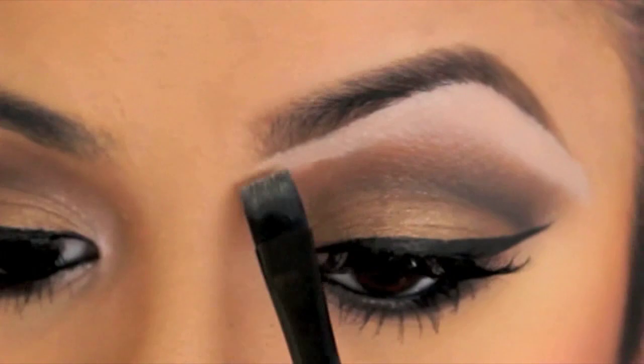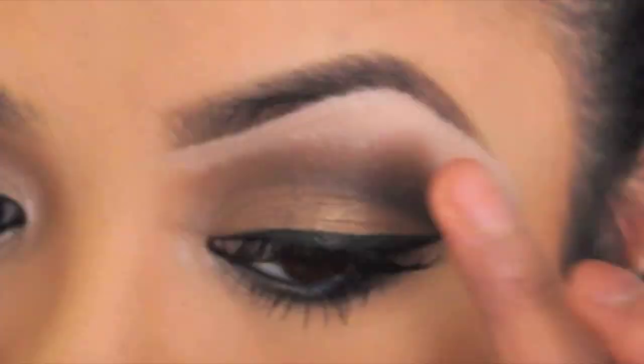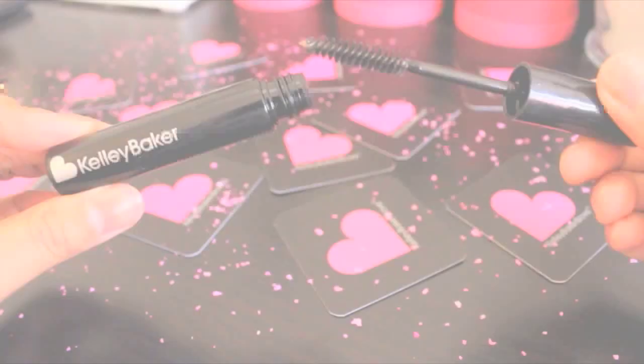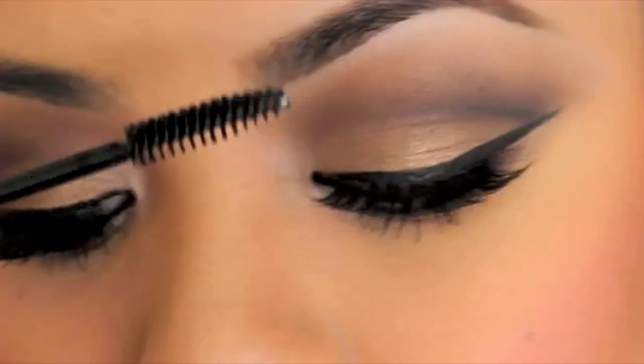Bring down any excess product. For the top of your brows, you don't have to apply the magic stick highlighter — you can use the rest of the product on the brush just to clean up any imperfections. To blend the remaining highlighter, you can use your finger or a blending brush to remove the line of demarcation. Once you're satisfied, apply the brow gel following the natural growth of your brow hair.